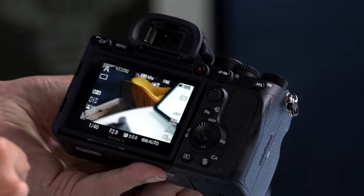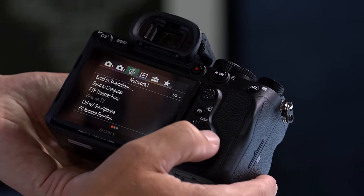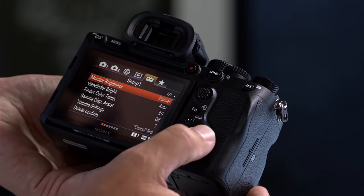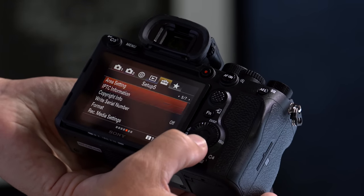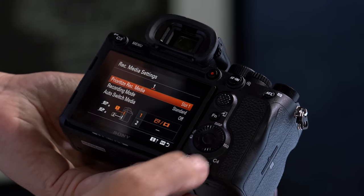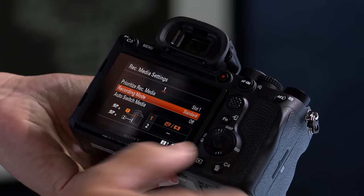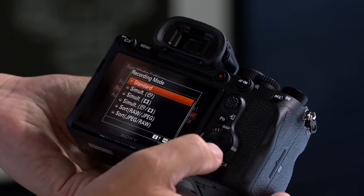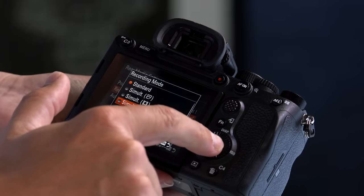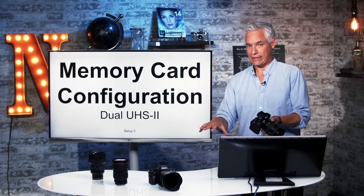Put two UHS-II cards in there — UHS-II cards are faster. Set the camera up to write to both cards by hitting the menu button, scrolling to the Toolbox tab, going to Setup Page 5, and selecting Rec Media Settings at the bottom. Ignore the first option for prioritizing. What you want to adjust is Recording Mode. Select that, then select Simult and then Stills and Video. That will simultaneously record to both the first and second card.